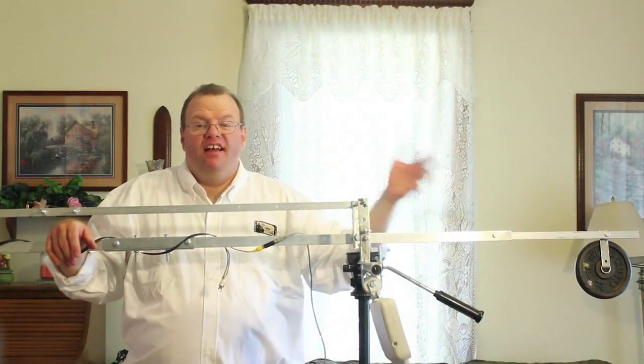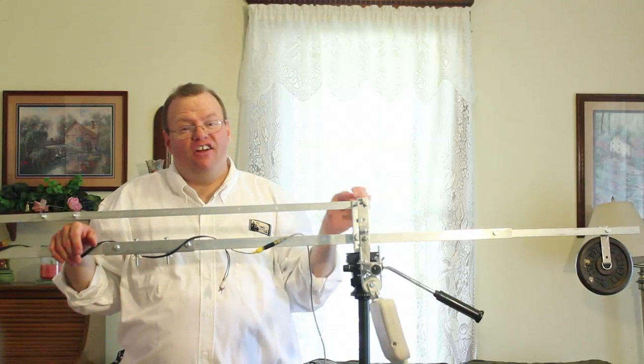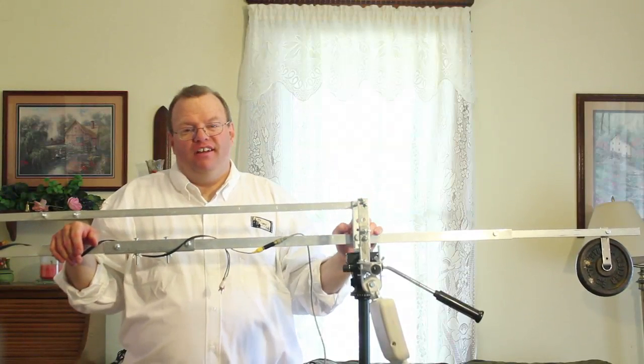Hey everyone, well here it is — my new and improved jib crane. Hopefully this will be my last incarnation of it. I put a lot of work into it.